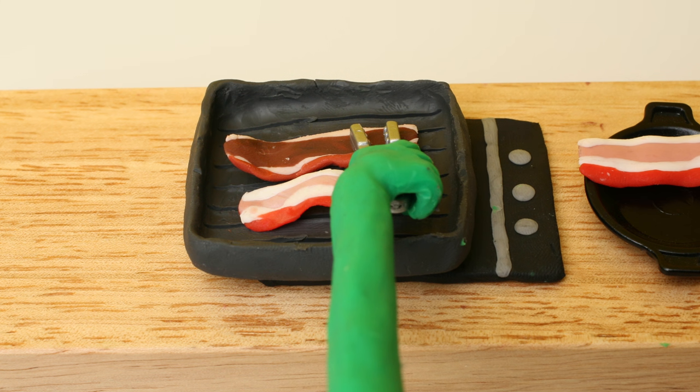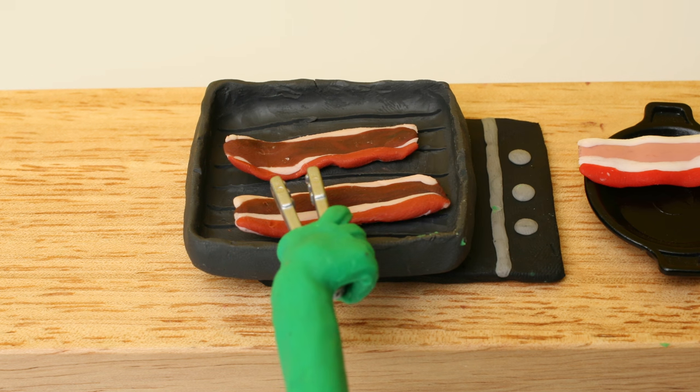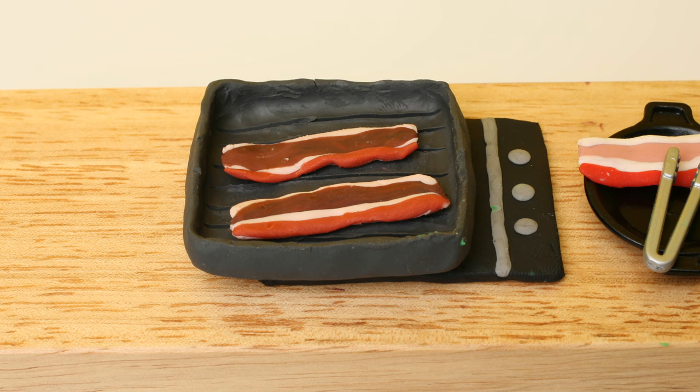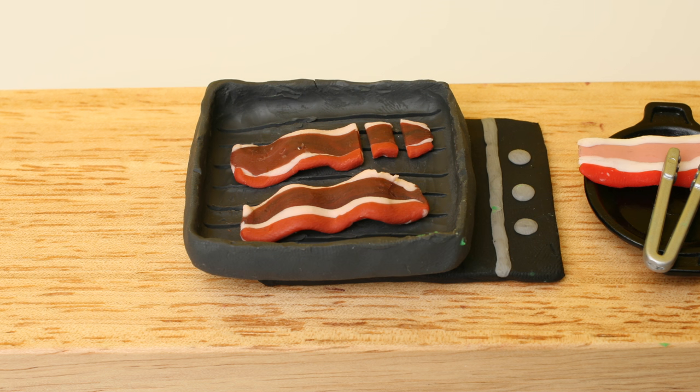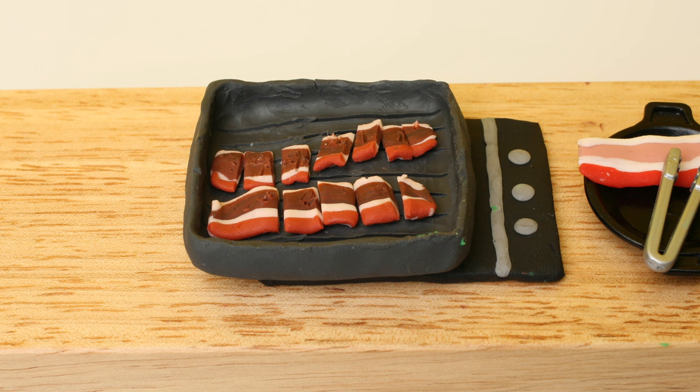And then I'm going to mix it up, switch it up to 10 minutes, and I am going to serve it.